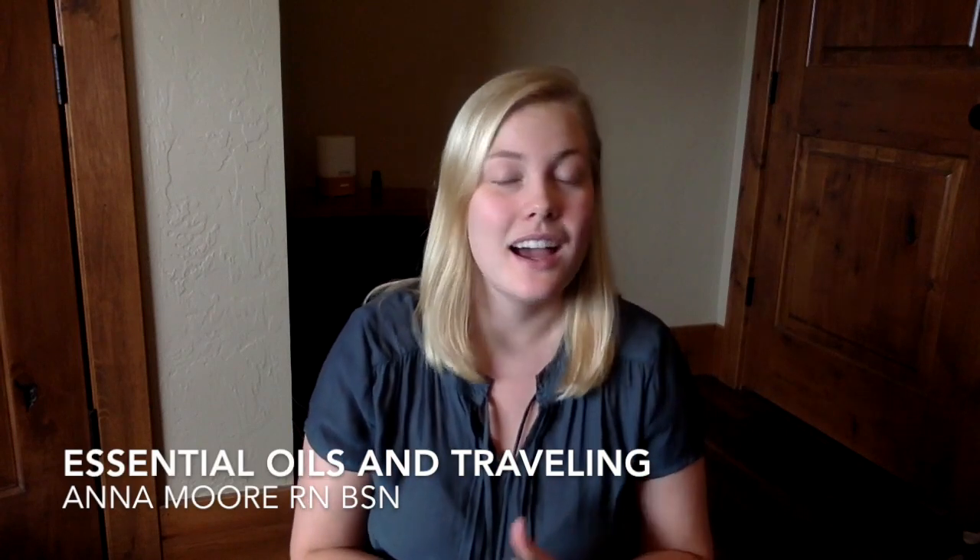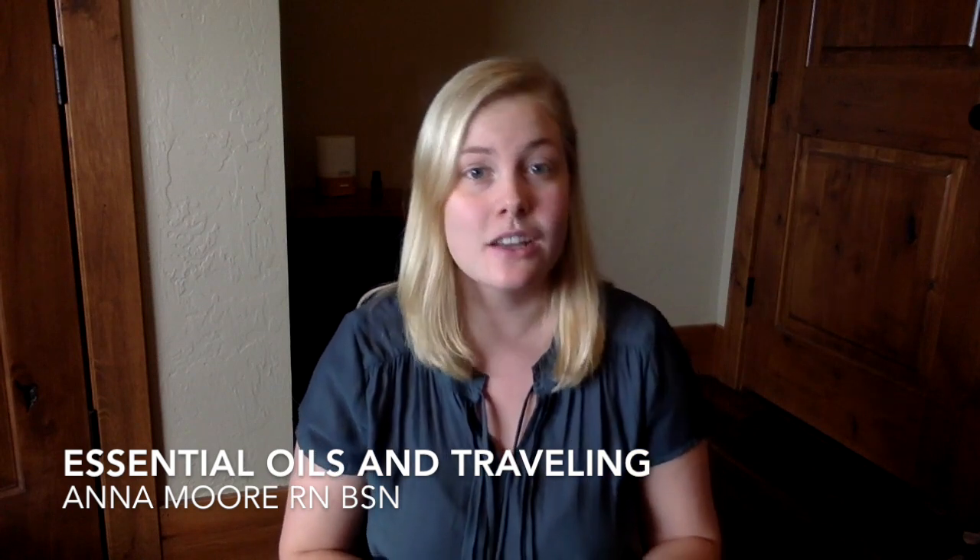Hey guys, welcome back to my YouTube channel Anna Borrowers. I am Anna Moore and I'm going to go over essential oils and travel today. I'm a mom of two and a wife of a husband who is in the military, so we move a lot and have way too much experience traveling. I've definitely figured out through trial and error the best ways to travel with your oils and what oils you must bring.